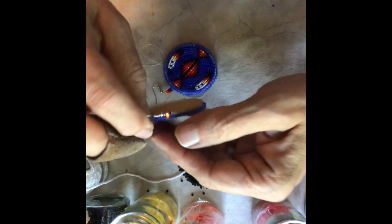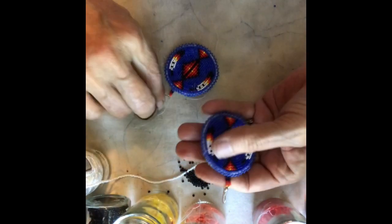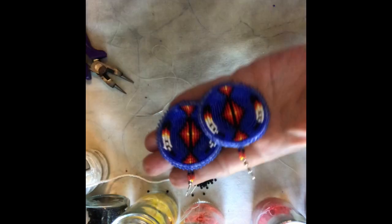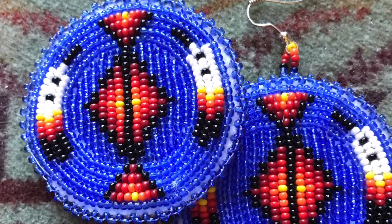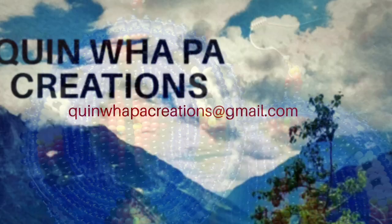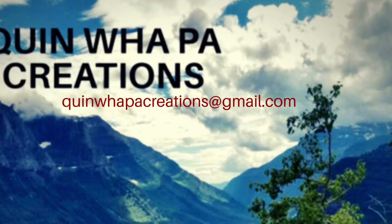It's a pattern that I created. Hopefully it's easy — if you have any questions, make sure you can message me or email me. Thanks for stopping by. I appreciate you watching my videos. Make sure you like, share, and subscribe. Thanks for coming back.